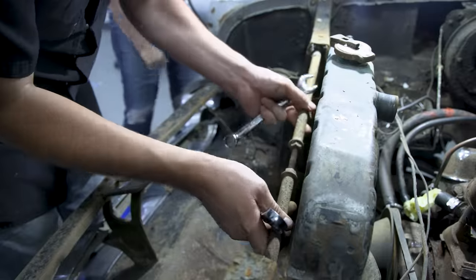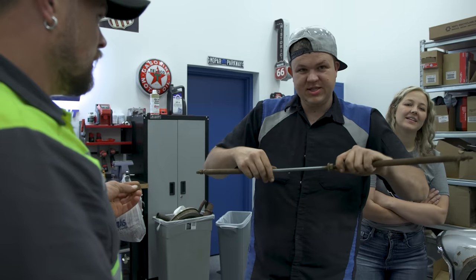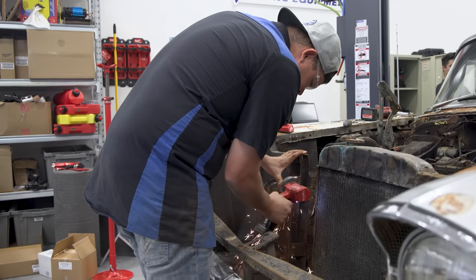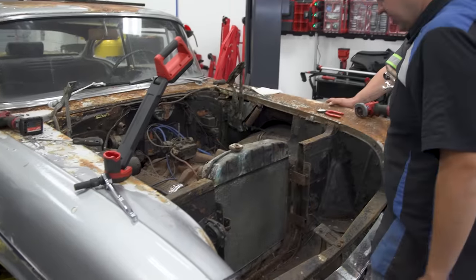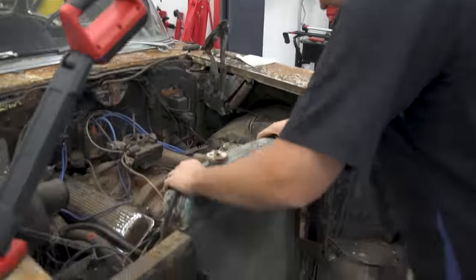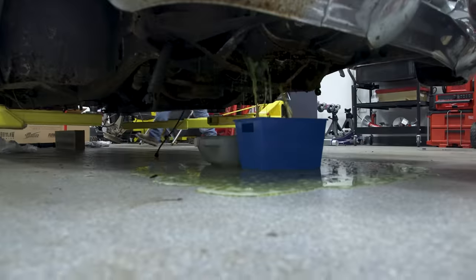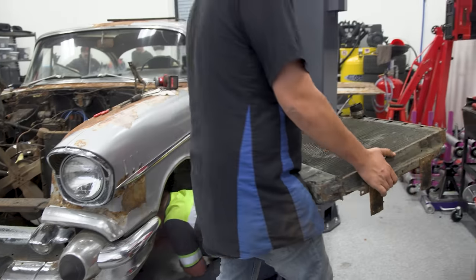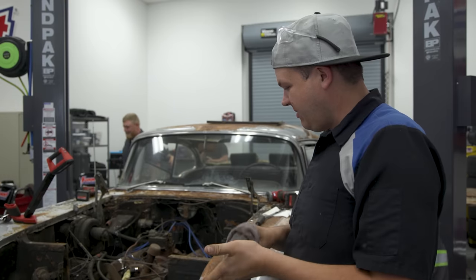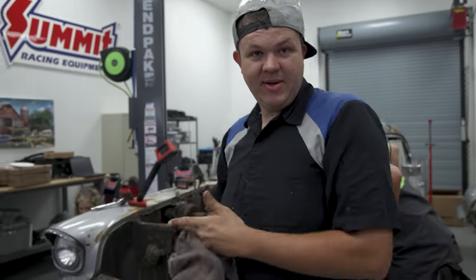We don't know what this is but we're going to take it out anyway - it's like a spreader bar. A homemade spreader bar. All the mounts are cut. Now we've got to try to get this radiator out. I wasn't trying to tear them, I was trying to move it so that we could drain it. Radiator's out - might've made a humongous mess but it's out. So we're going to go eat now.